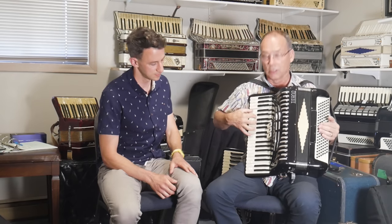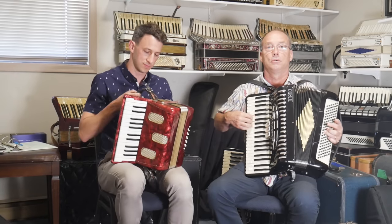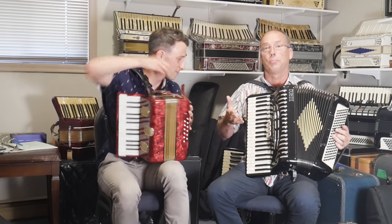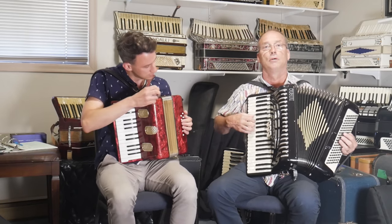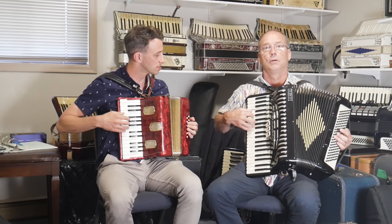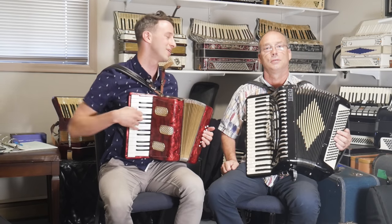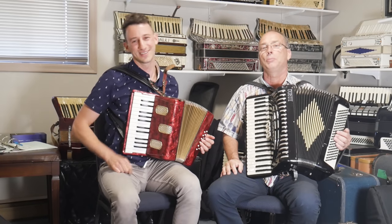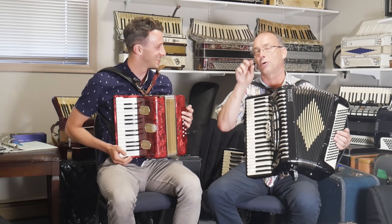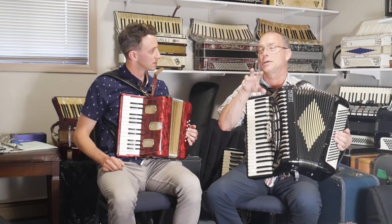There isn't that sound that we had on the little 12 bass. So if I play La Vie en Rose on this one... versus that musette — it's slightly detuned, right? There's that magic sound. It's like two people singing at the same time, slightly chorusing. We call it chorusing, like a 12-string guitar. It just does something to us.